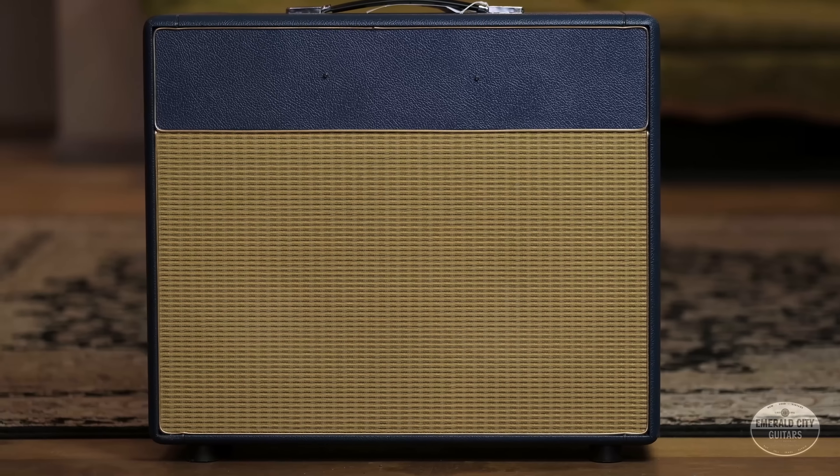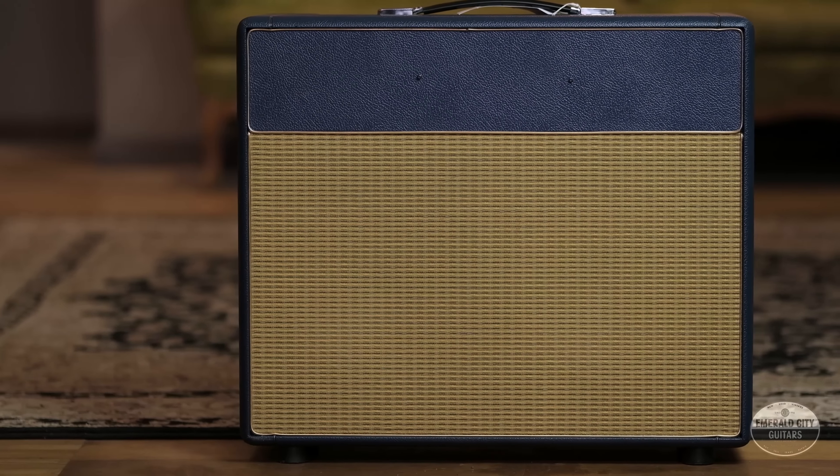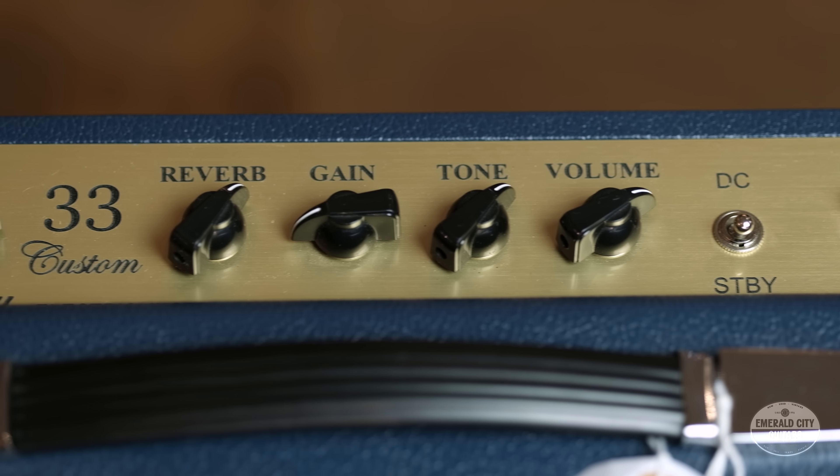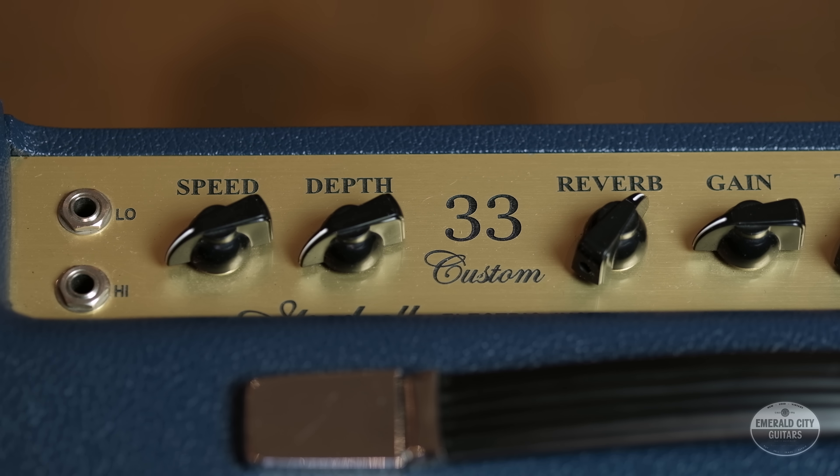Today I'm going to plug this through a Goodsell Custom 33. This one came in used and I love this amp — it's a 2x10, 33 or 17 watts, kind of like an AC30. I've always adored these amps, so we're going to match these up.